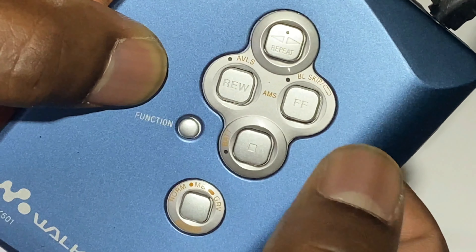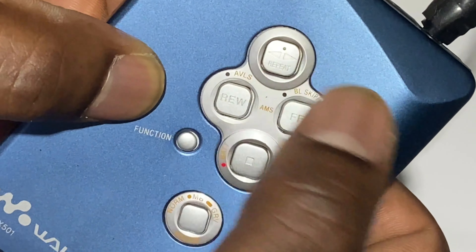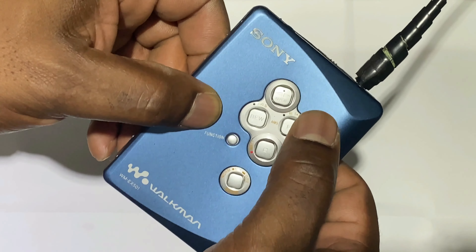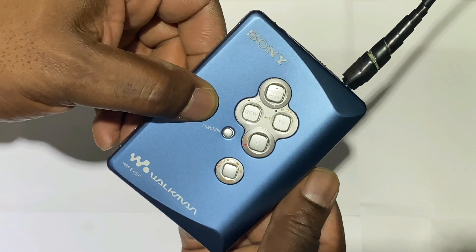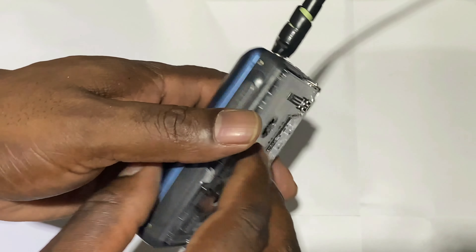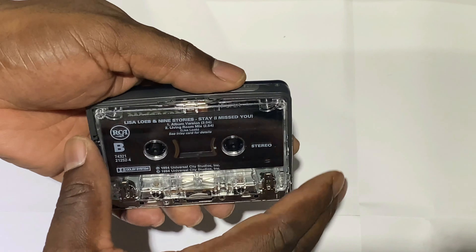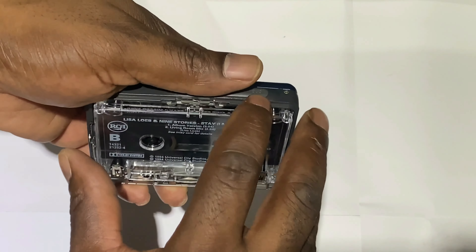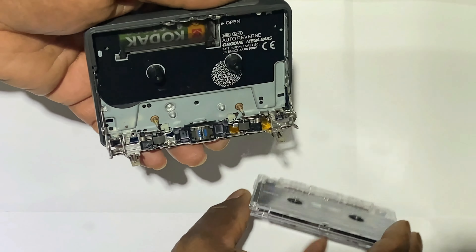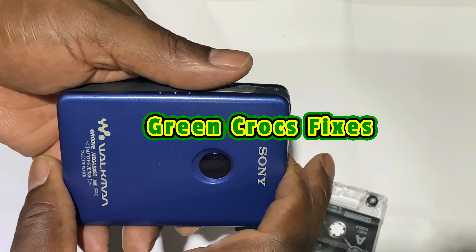Just stopping it here and testing fast-forward - that seems to be working fine. It's just a matter of putting the screws back in. I'll undo the headphone plug and reassemble the unit - take the tape out first, press eject, remove the cassette, and close it up. That way I can fit the cover and refit the screws.